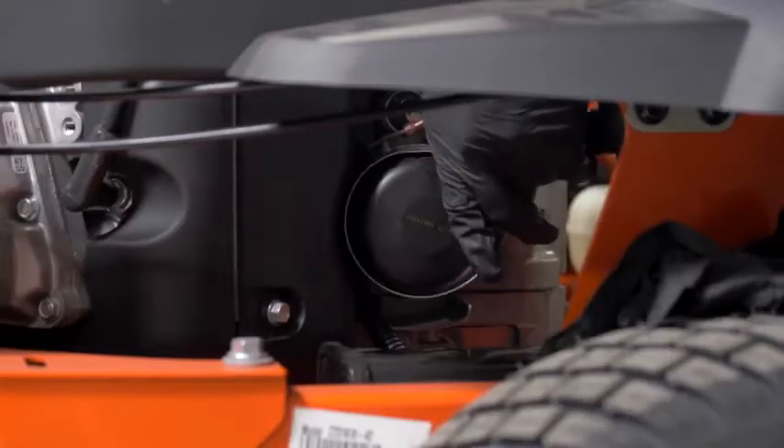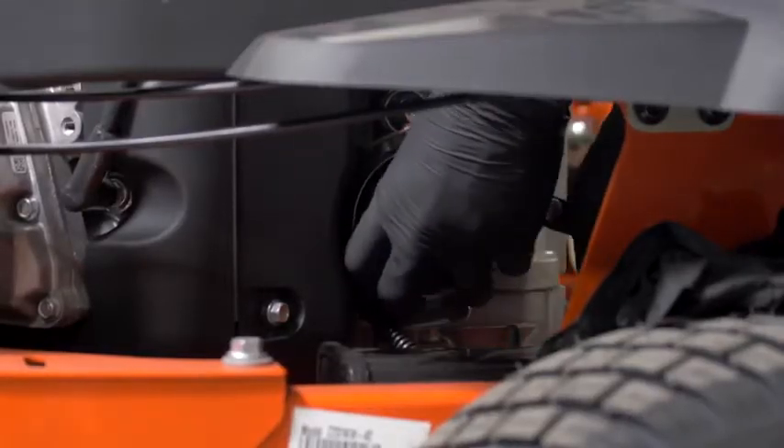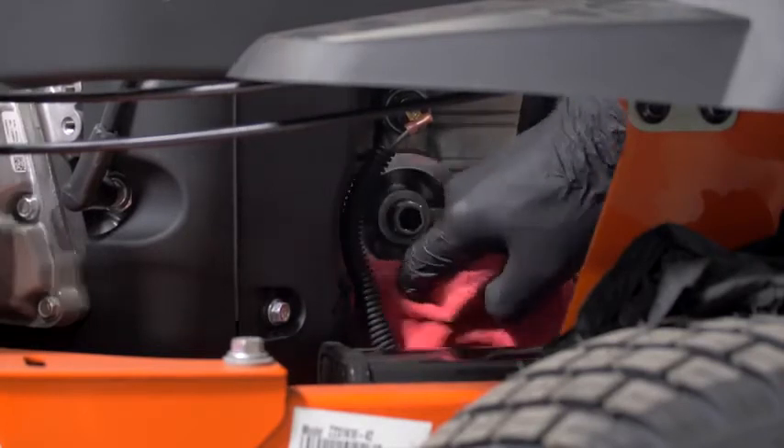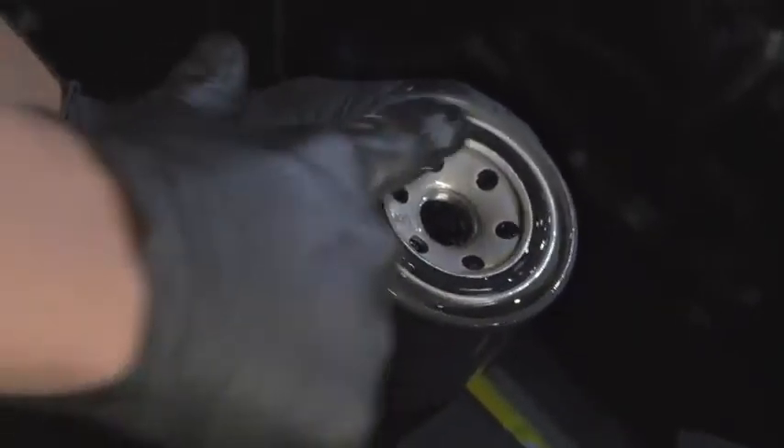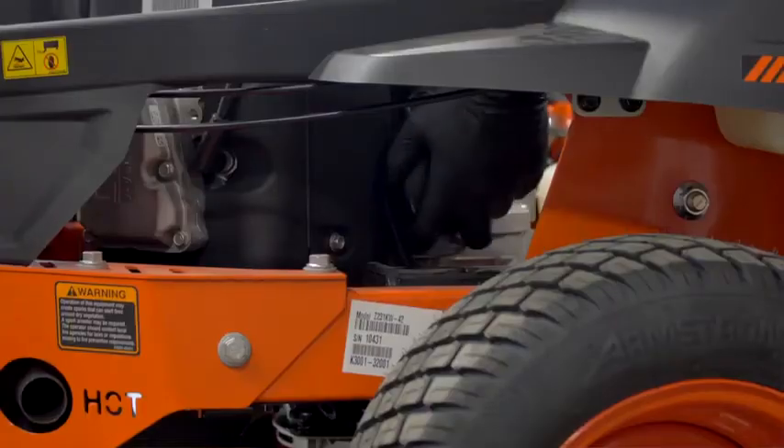Remove the oil filter using the oil filter wrench if necessary, turning counterclockwise to remove it. Clean the metal surface on the engine with a clean rag, then wet the o-ring on the new filter with a thin film of clean new engine oil.